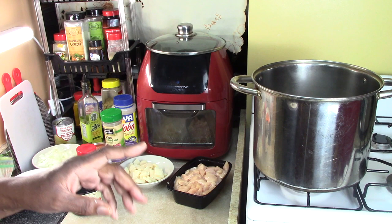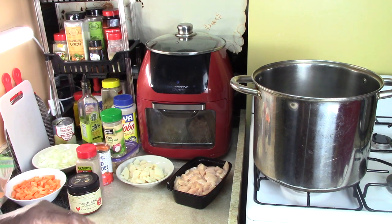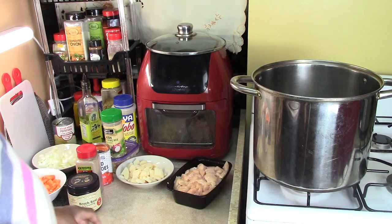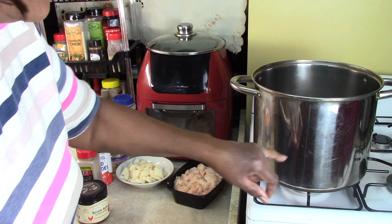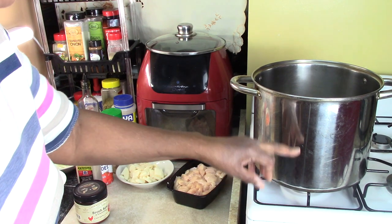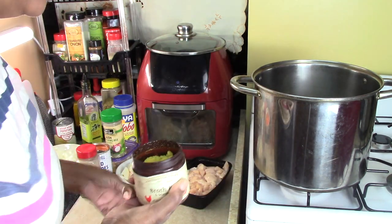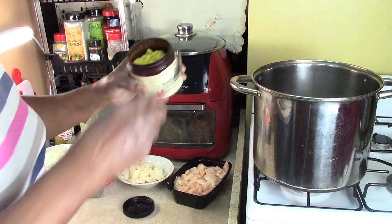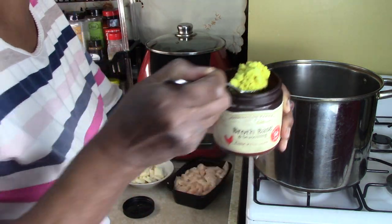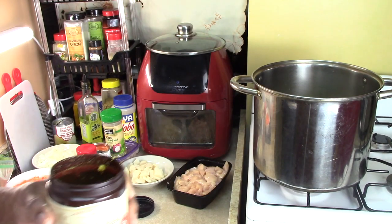Let me introduce you to everything. I have this large pot here with water about half full. We're going to be adding some chicken broth. You usually flavor your chicken soup with some chicken broth, and in my case mine is in a powdered form. So we're going to add one, two, three heaping tablespoons of chicken broth.